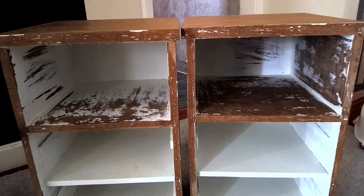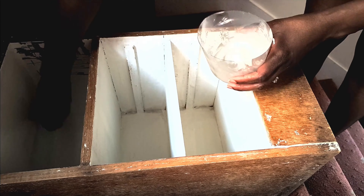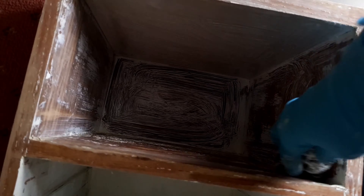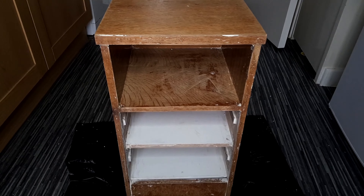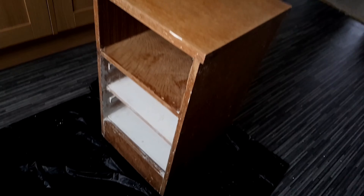Then I went ahead and used this paint and varnish stripper to get rid of the remaining paint. I used a brush to apply the stripper. Make sure you wear protective gloves before you scrub, as the stripper is really harsh to your hands. This is how the table looks after removing the paint on the outside and a bit on the inside.